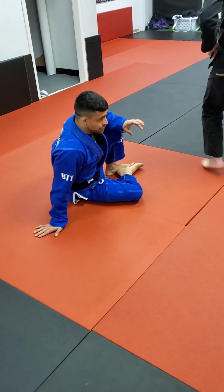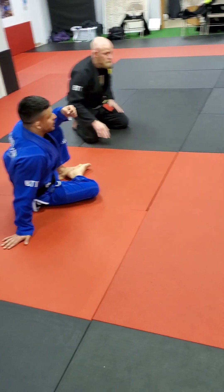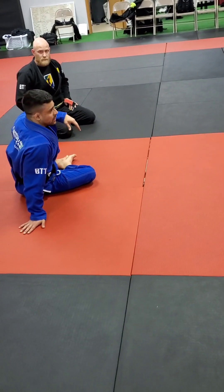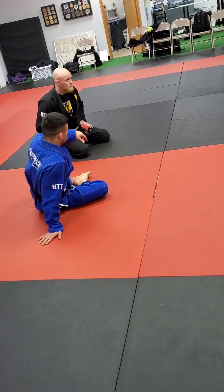I think we can save the half guard stuff for Chris to dive into more deeply another time, because there's a whole system right there that you guys can use. But I want to stick around with the open guard stuff that we were working on.